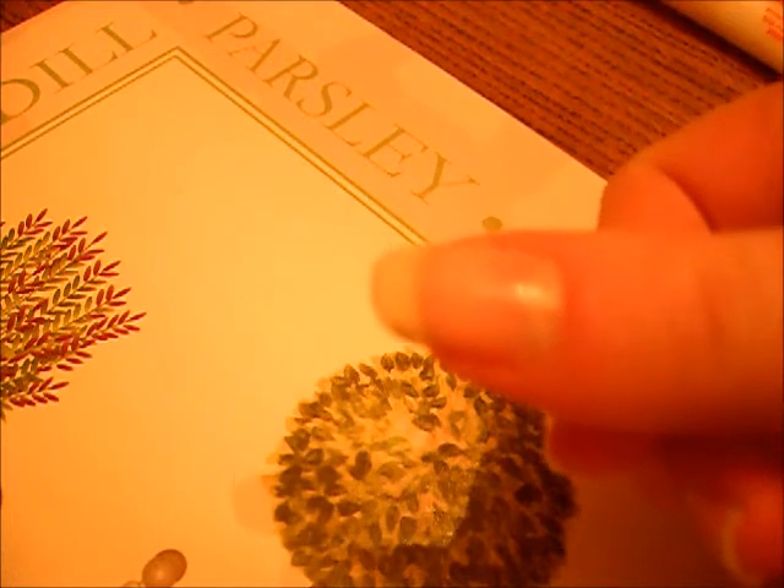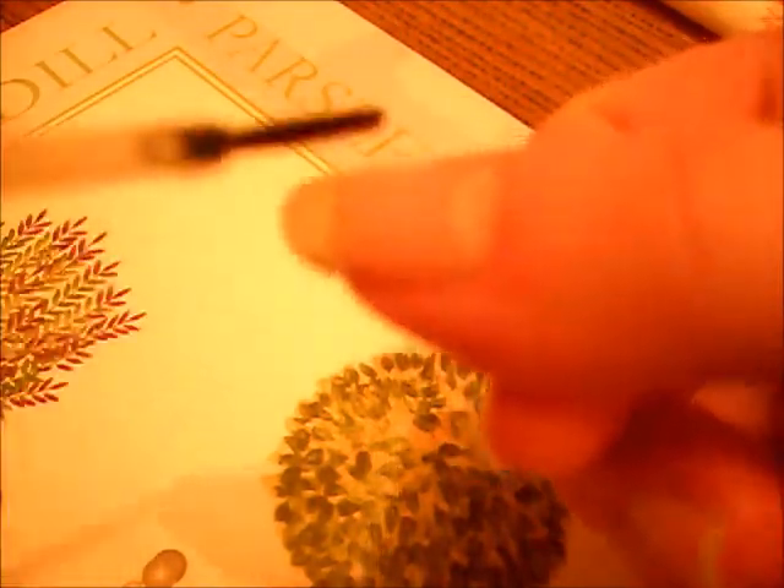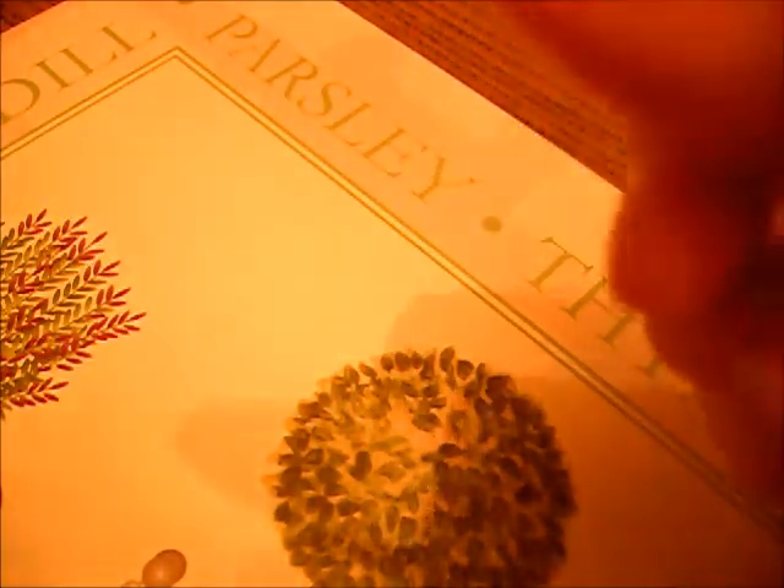First, you need to put some of the cuticle oil on each of your cuticles — just on the nail and a bit on the skin so it can sink down into the cuticle, which is below your nail. It's recommended that you do this every time you remove your nail varnish so your cuticles remain soft and supple.